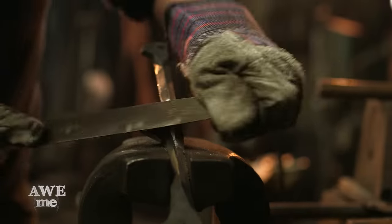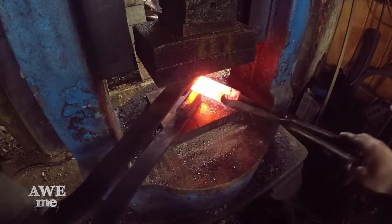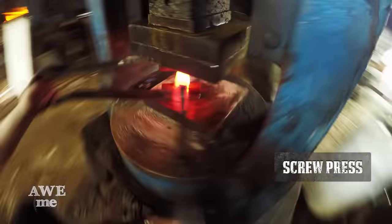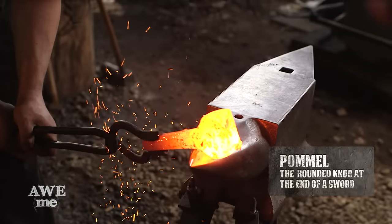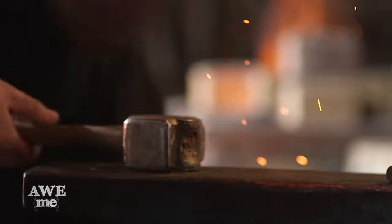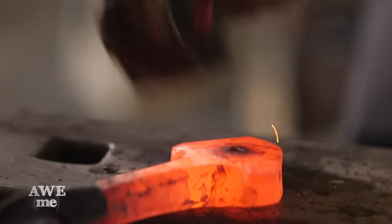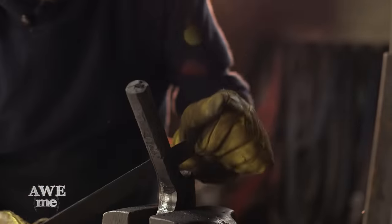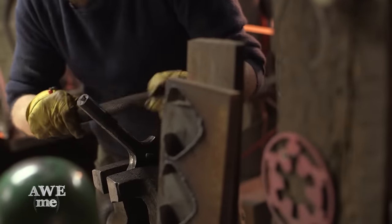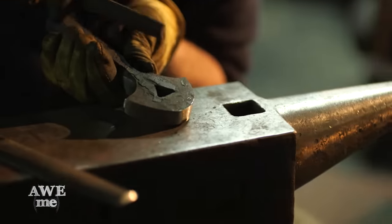Using a radiused file, Matt defines the facets on the quillion block of the guard. Once I get my shape refined, I'll go in with sanding sticks and make it pretty and polish it out. Using the spring swage on the screw press, Sam and I capture the metal to draw out the neck of the pommel. Sam places the pommel blank onto the horn of the anvil while Illya strikes, refining that much needed arc at the end of the pommel. Using a triangular punch, Sam puts a hole through the pommel. I use a file to clean up the perimeter of the pommel — I have to keep doing this not only to clean the surface, but also until the radius here matches this radius.